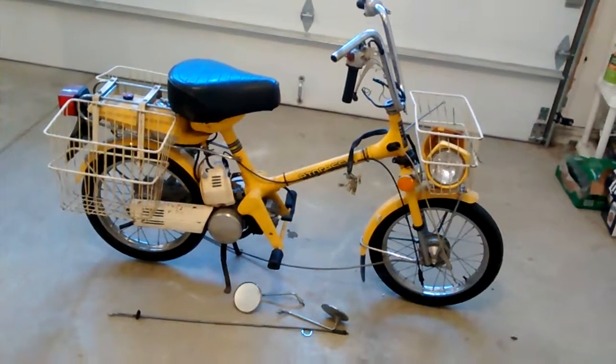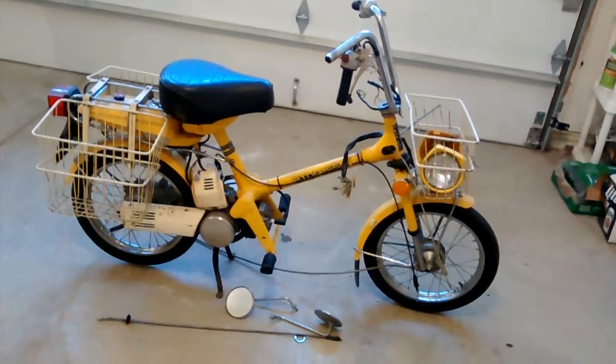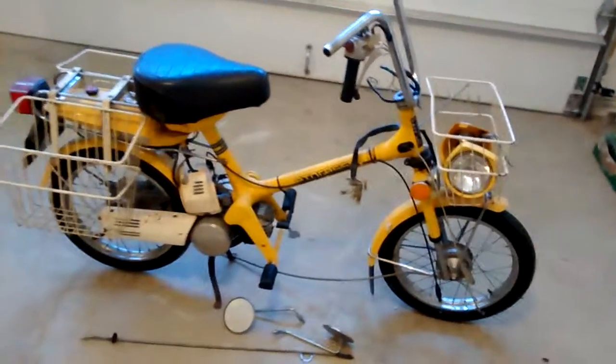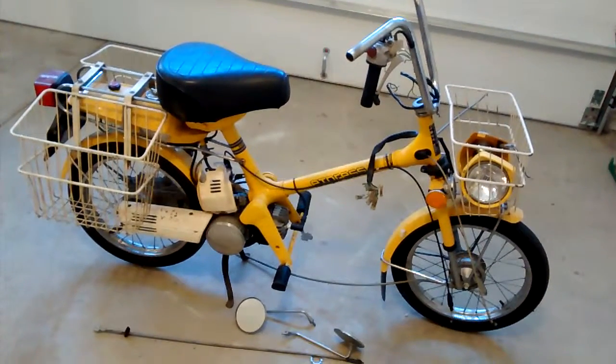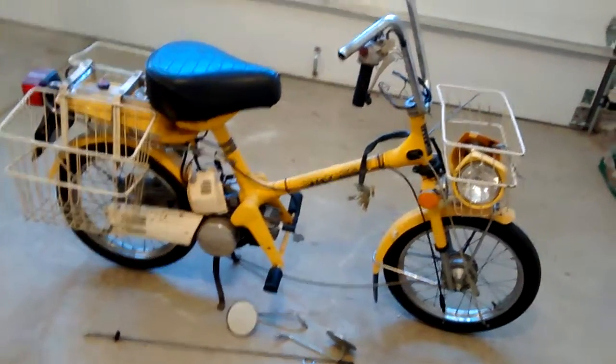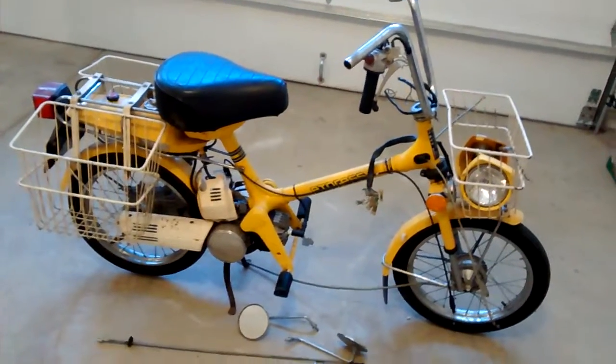This is a 1977 Honda Express NC50 moped that I'll be parting out. I just recently picked this thing up and I'll be disassembling it and listing the parts on rustbeltcycleparts.com, or you can shoot me an email at rustbeltcycleparts@gmail.com.